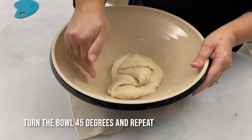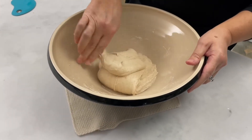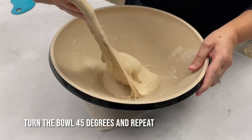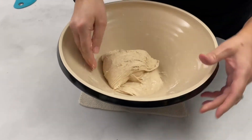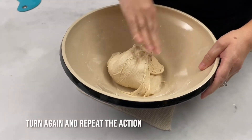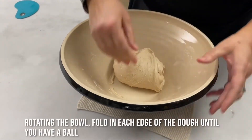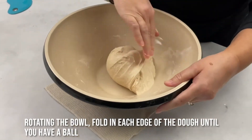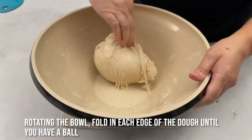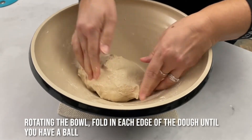Turn the bowl, go underneath, stretch up the dough and fold it back in. Turn again — and each time you turn and stretch it becomes a little bit harder to stretch the dough up. I'm just going to work my way around the bowl now, grabbing the corner so to speak and basically stretching.